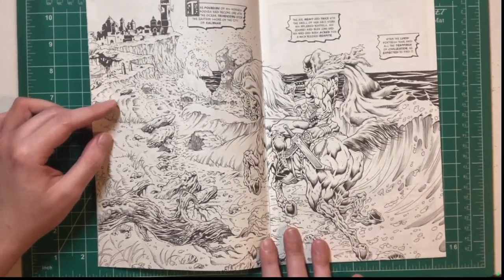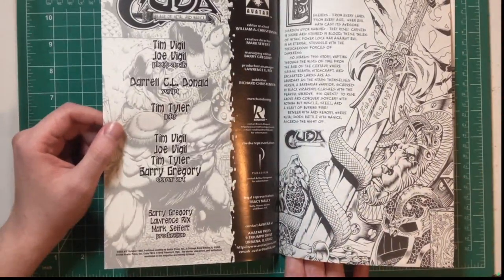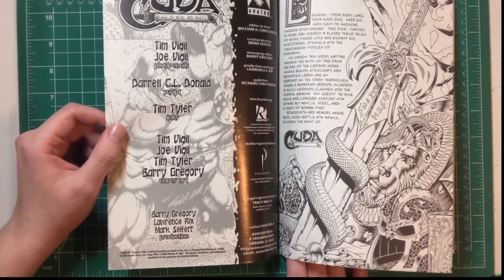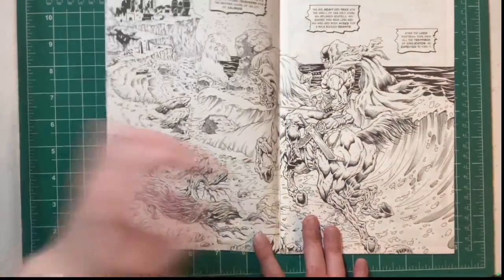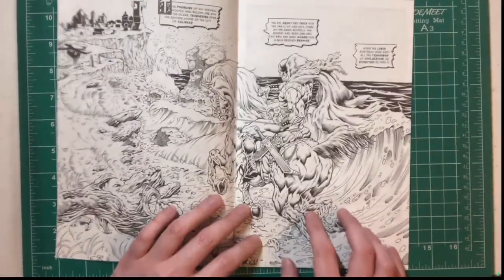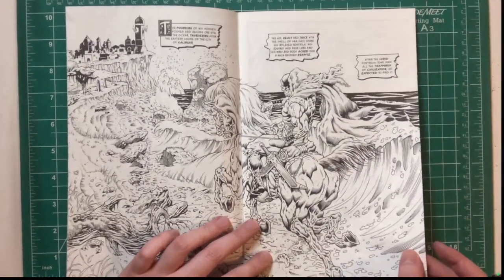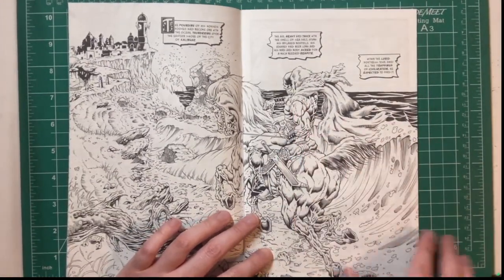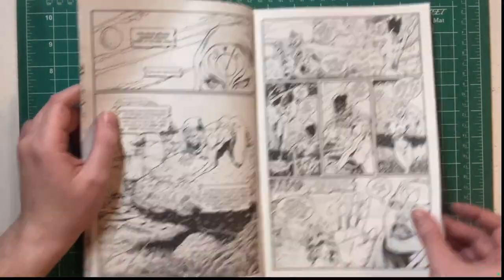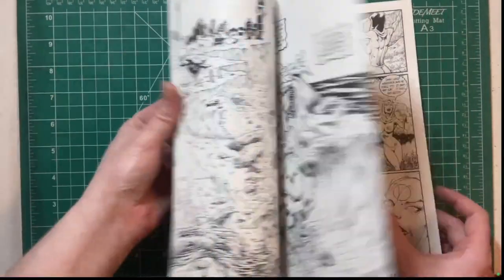That's a Tim Vigil comic. This is inked by Tim Vigil, and there's also Tim Tyler and Joe Vigil here as well, which is exciting. Great horse anatomy — looks like a Burne Hogarth horse but still looks great. I'm a sucker for arm anatomy. This is Tim Vigil at his finest as usual.